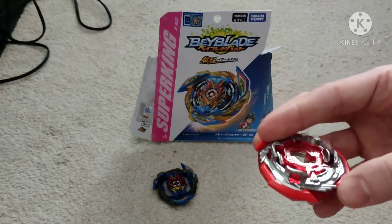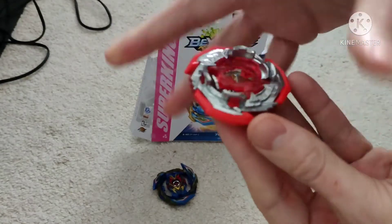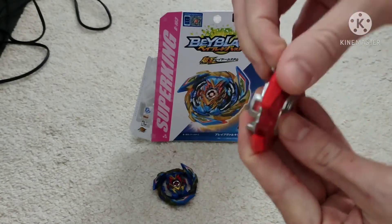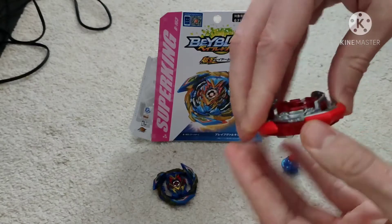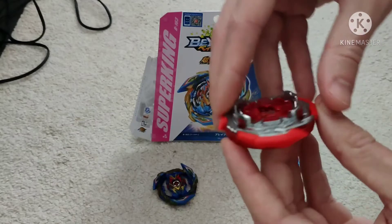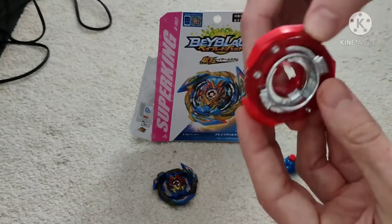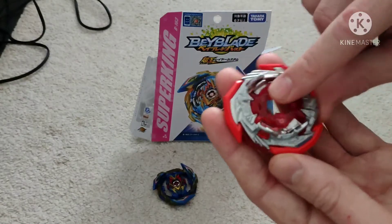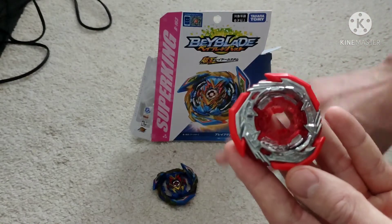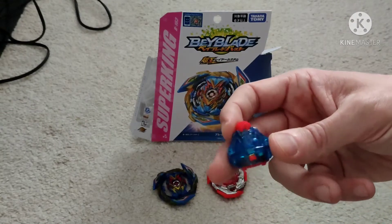Now let's look at the fused chassis with the forge disc — this is the To Attack. The thing that's really cool about To Attack is these wings are rubber, which is really going to help with absorption and for bashing away. It could be a bit of a factor for depletion of stamina — we'll see. This particular chassis is going to allow for two different modes when connected to Brave.